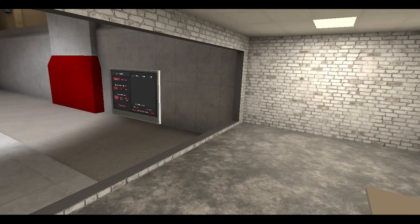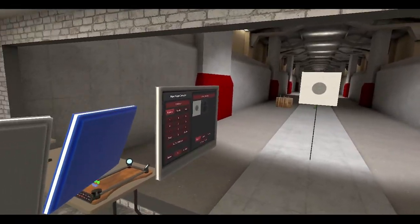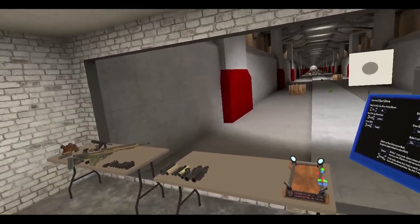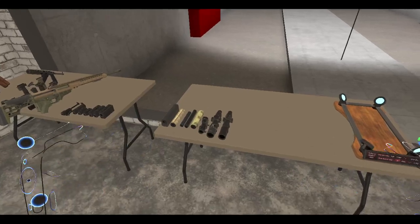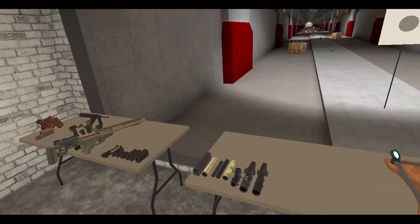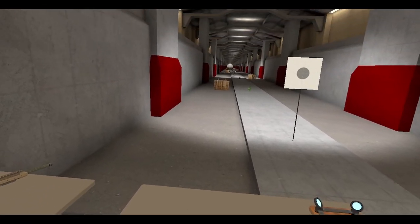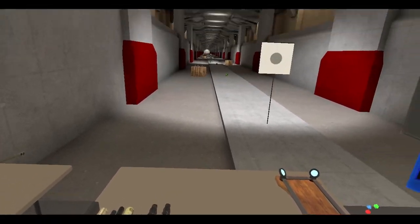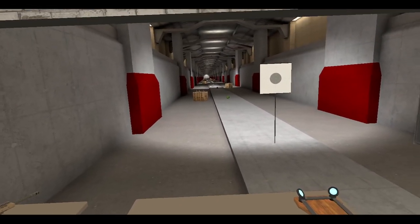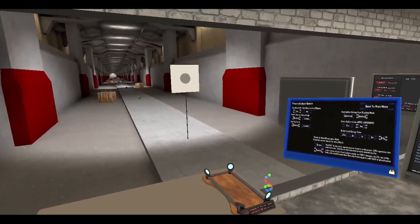Alright, guess what time it is — time to play some H3VR! It's been quite a while since I've recorded. I've been pretty busy over the last couple of weeks, which is why I haven't been playing any games. I'm doing this video now because I'll be completely honest — I have something to do tomorrow, and I think that's when the next update comes out. So I wanted to check out the new stuff before things get fixed or changed.